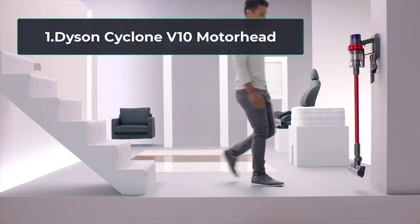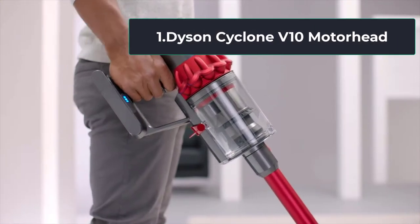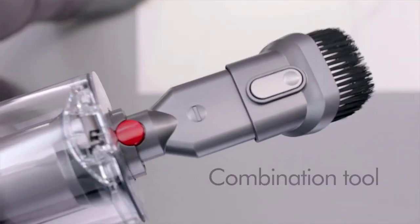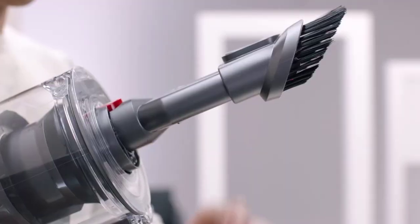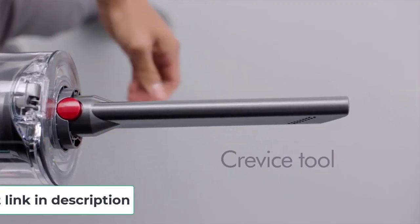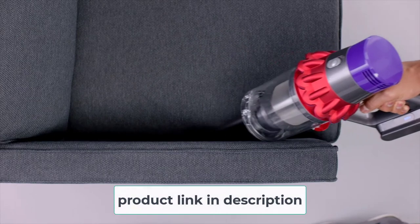Starting at number 1, the Dyson Cyclone V10 Motorhead. Dyson, one of the leading brands in this industry, seems to never disappoint — once you get over the price. The Dyson Cyclone V10 Motorhead is a stick vacuum cleaner that weighs just 5.9 pounds and features a long metal shaft with a trigger handle that's easy to grasp. This unit can easily be operated with one hand, which makes it one of the best lightweight vacuum cleaners for the elderly.